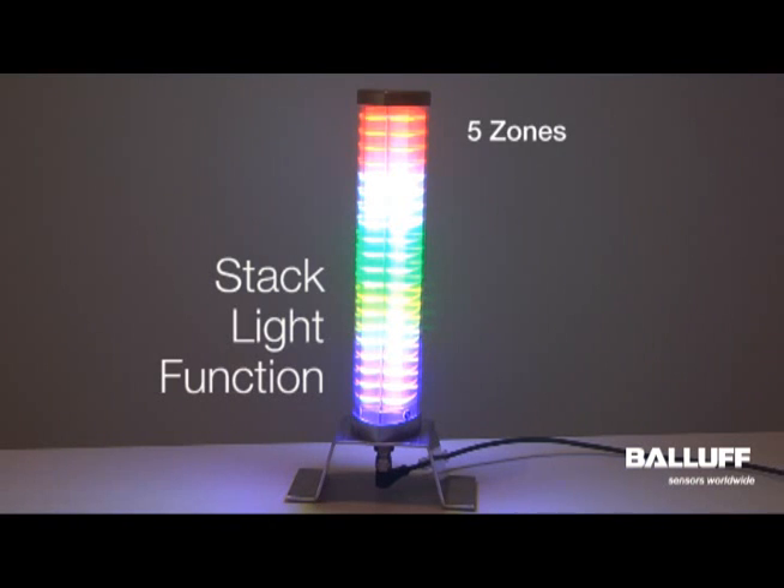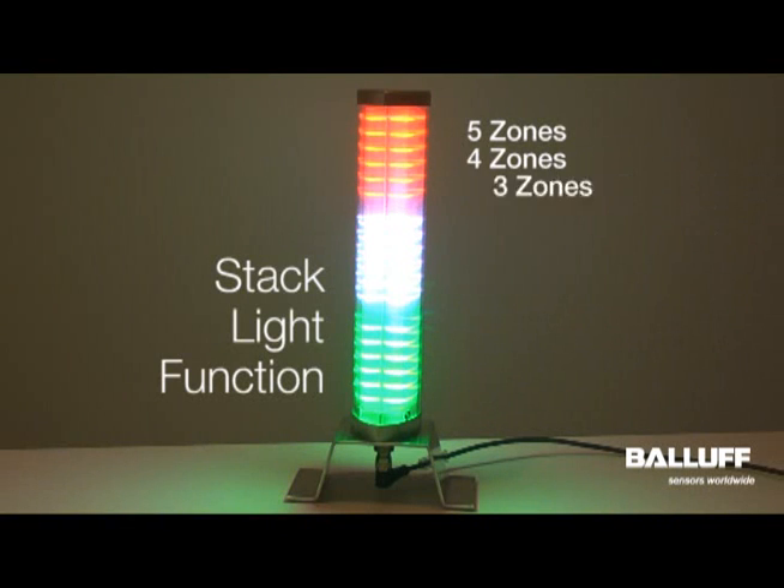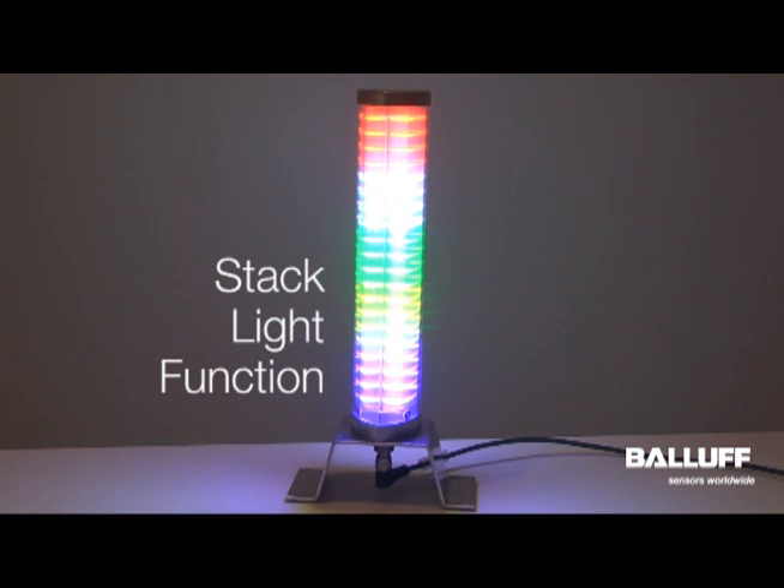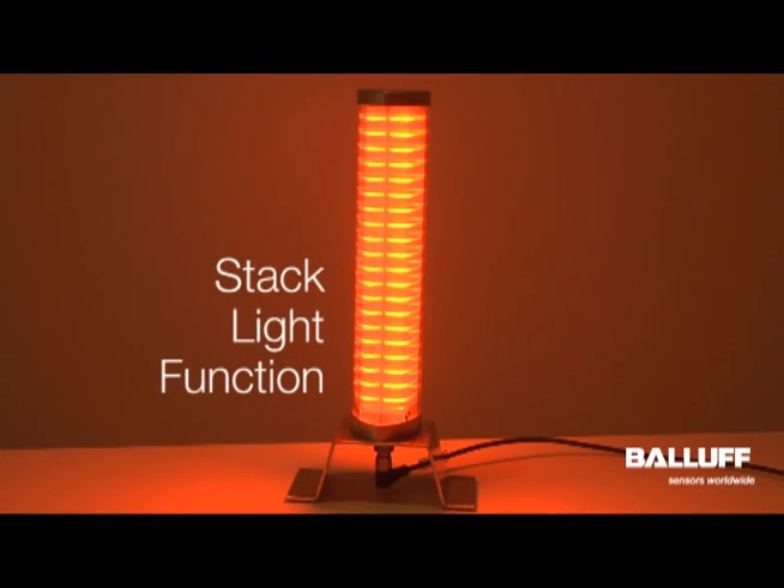you can program 5 zones, 4 zones, 3 zones, 2 zones, or 1 zone on the fly. What's really nice is you can go from 5 zones to 1 zone very easily.